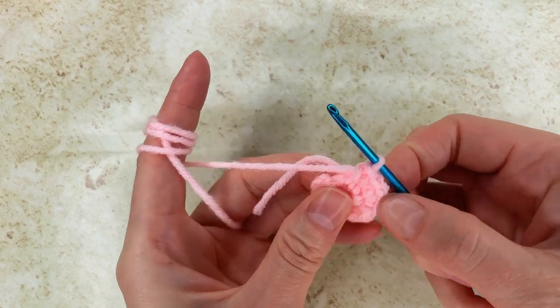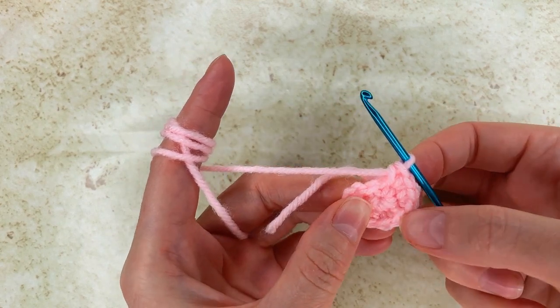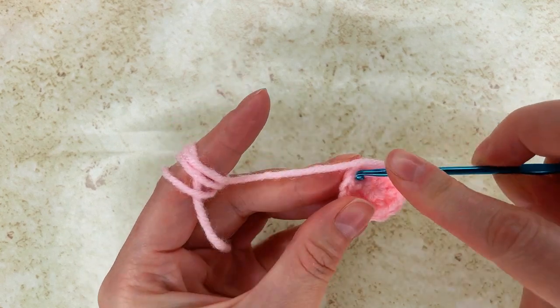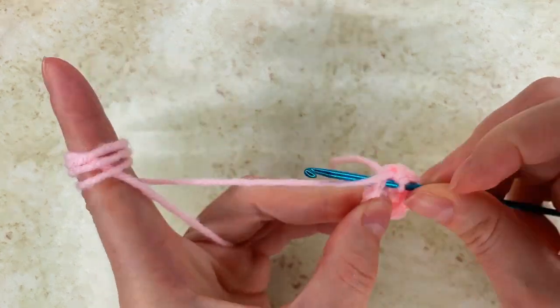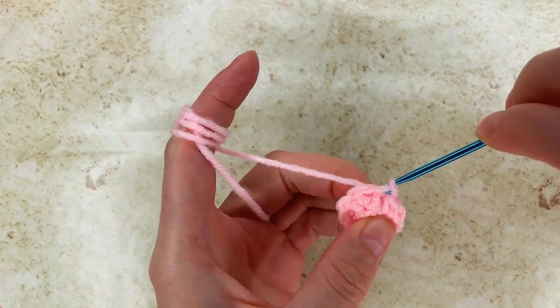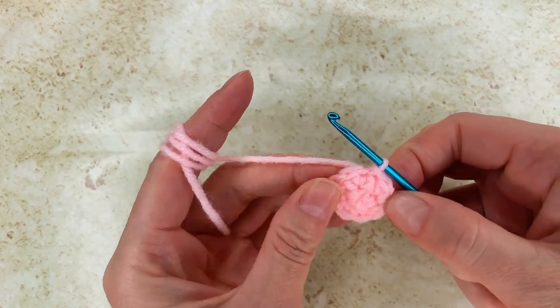Let me count them: 1, 2, 3, 4, 5, 6, 7, 8, 9, 10. And now I go to where my first single crochet is and I make a slip stitch right there.